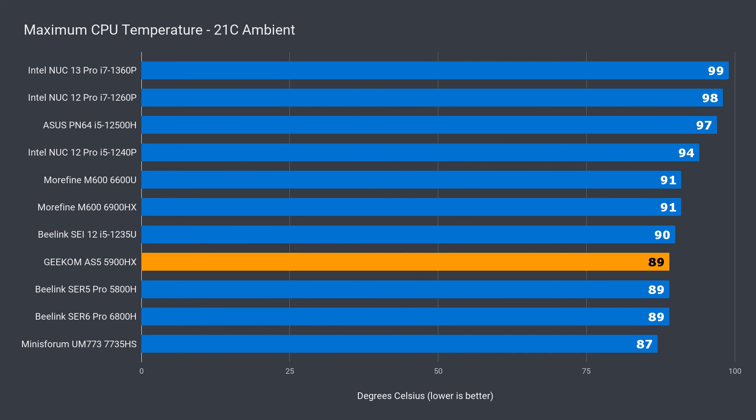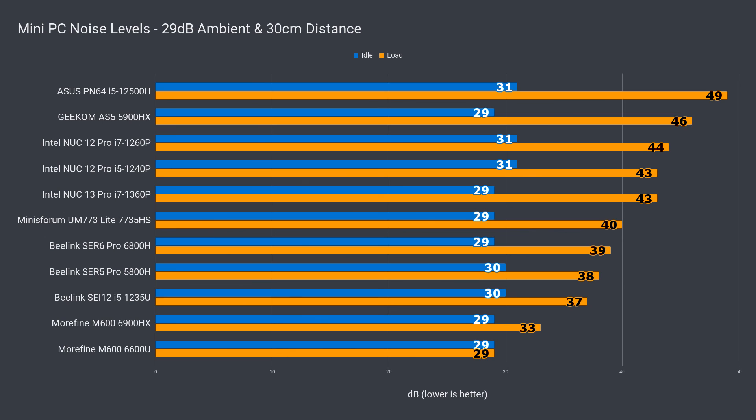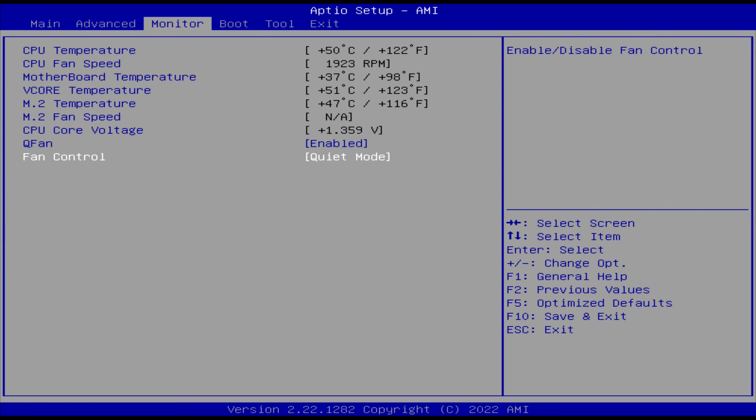The Geekom AS5 is still a plenty powerful CPU and GPU, and holds up well. But there's been a sizeable graphics performance leap with the 6900HX that can't be ignored. Maximum CPU temp holds up with the rest of the AMD minis, and the included NVMe maximum temp was impressive at 45°C — it's not going to thermal throttle at this drive temp. The included Kingston drive is a good performing Gen 3 NVMe. Noise levels are on the high side — it's lower than the Intel-based ASUS PN64, but still above an Intel NUC and clearly audible. Setting quiet mode on in the BIOS helps keep noise down for web browsing, but under load it will ramp up depending on thermal load.